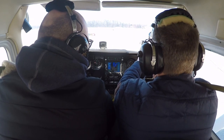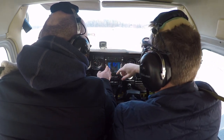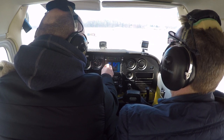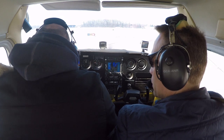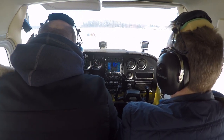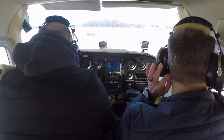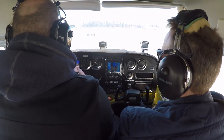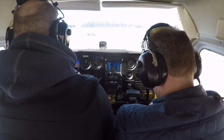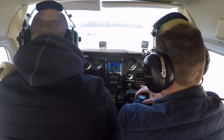So before we make a call, let's get the rest of our frequencies in. The next one is going to be Lansing. I like this — stay ahead of the plane. We're 20 minutes late. Time is 11:20.